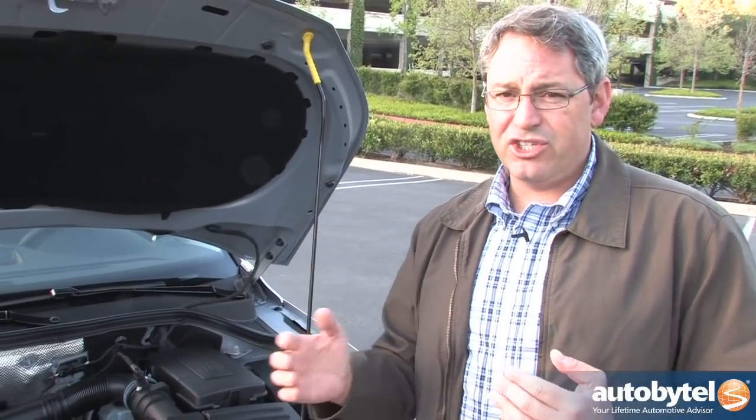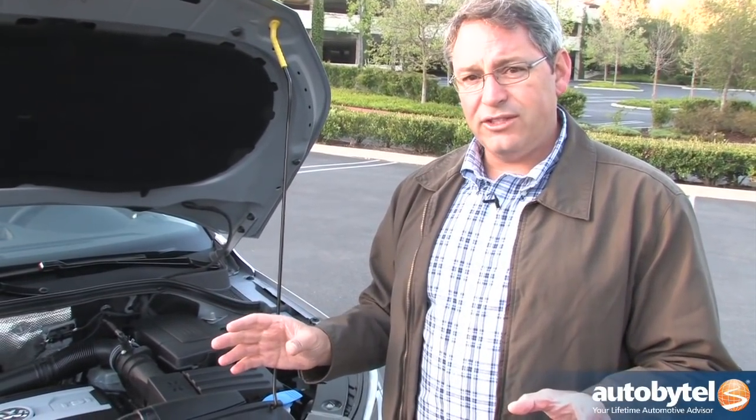All versions of the Tiguan, except for the base S model with front-wheel drive, come standard with a six-speed Tiptronic automatic transmission with manual shift capability. There are two shift programs: normal and sport. Normal is designed to upshift as soon as possible to conserve fuel, which results in a little hesitancy and sometimes slow shift transitions — a quality that drove my wife absolutely insane. Shifting to sport mode holds revs longer and makes shifts crisper, but the engine revs higher and you consume more fuel. Personally, neither mode bothered me much, but sport mode is a lot more fun.